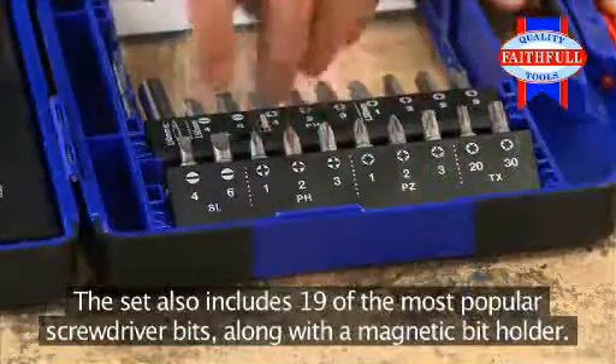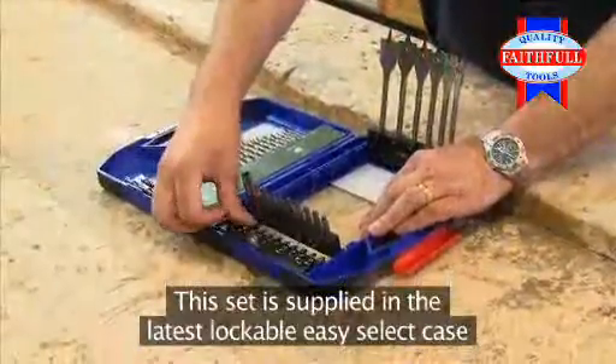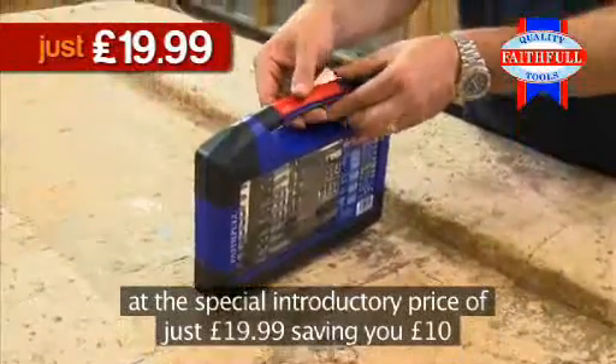The set also includes 19 of the most popular screwdriver bits, along with a magnetic bit holder. This set is supplied in the latest lockable Easy Select case, at the special introductory price of just £19.99, saving you £10.